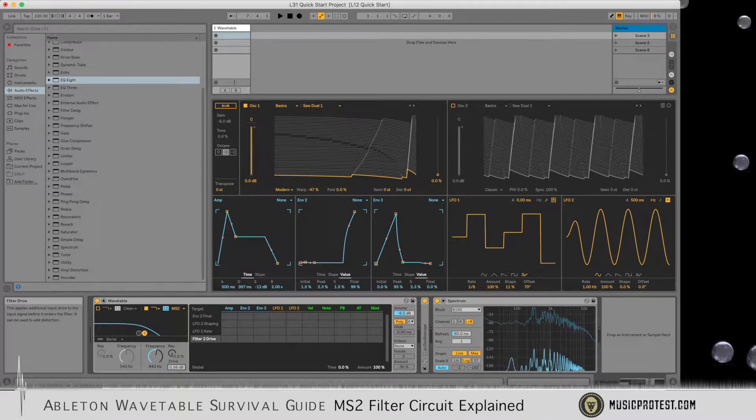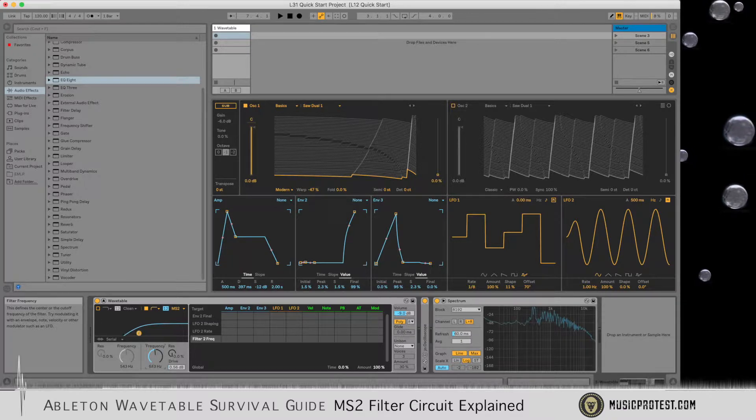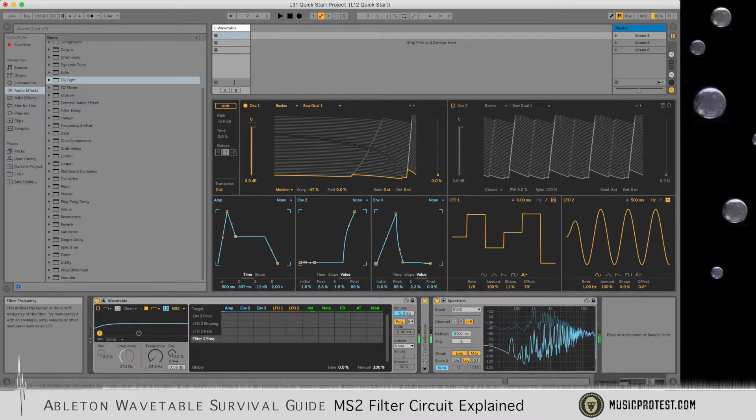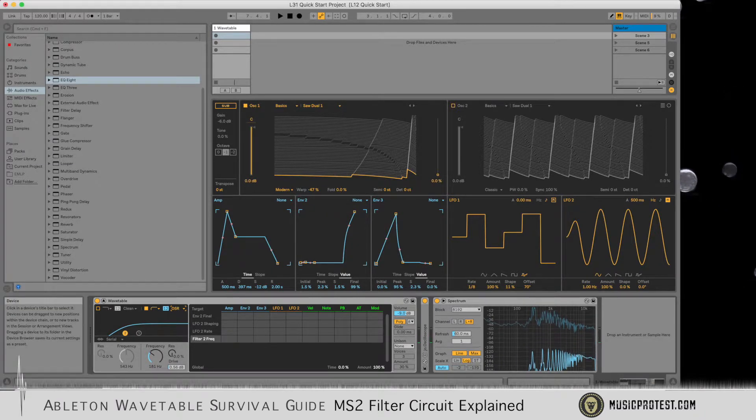MS2 has a great feature which is that the high-pass filter has a very rich bass response. So if we go ahead and switch to a high-pass filter, we'll find that this particular filter cutoff is going to have a little richer bass response than if we were to use a high-pass filter of another kind.